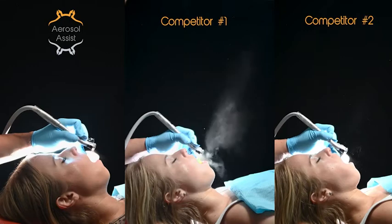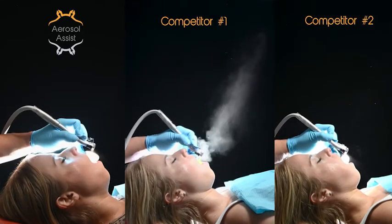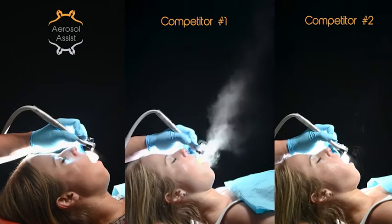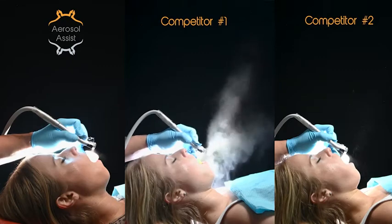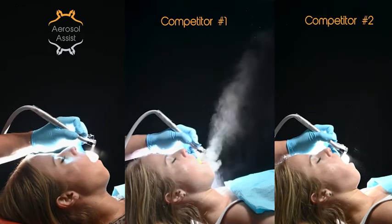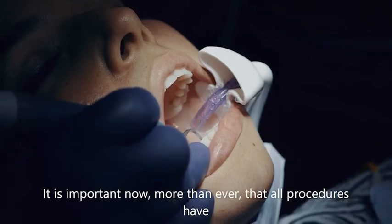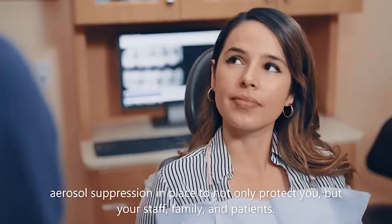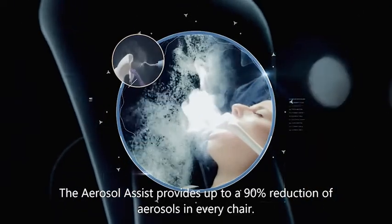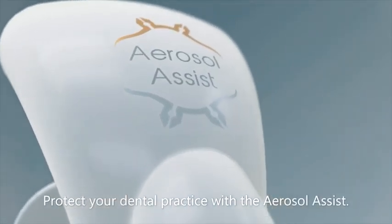At around $0.30 a use, it is the most affordable option because of its reusability. You will benefit from the aerosol assist from the first time you try it. However, we recommend using it multiple times with different procedures to have a better understanding of how it works in different scenarios. It is a tool that can be learned easily, and once you see its benefit, you will want to have it in your armamentarium. As a token of appreciation, we are offering a coupon for $75 off a complete kit of six and $200 off the Clinical Elite Package. This offer expires in 30 days after receiving the demo unit for evaluation.